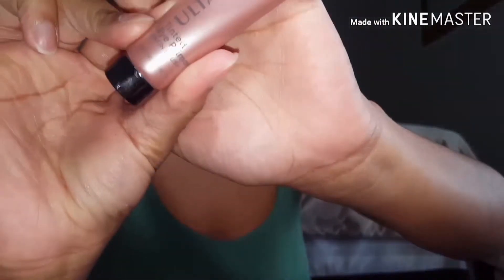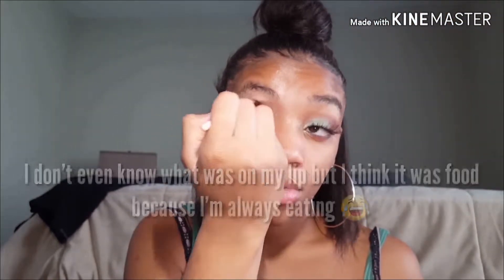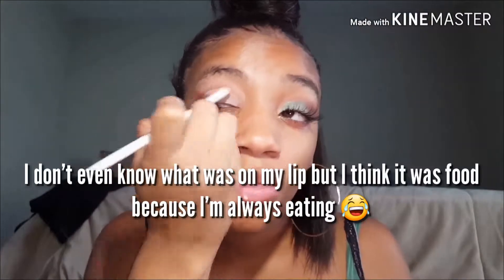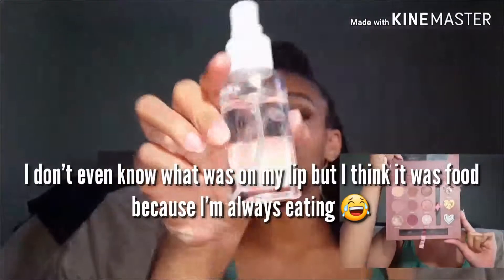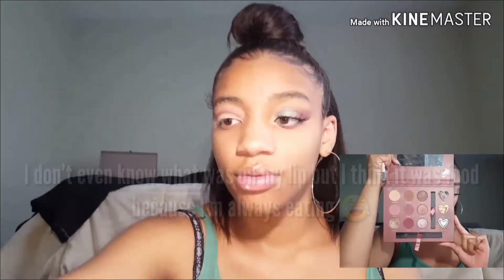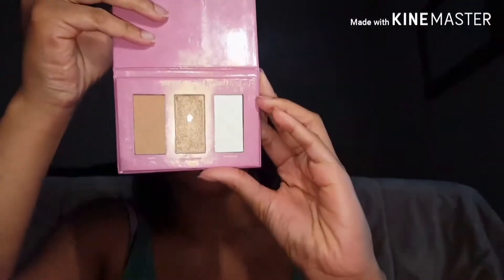I primed with the Ulta Beauty tinted eyeshadow primer. I'm going to take my water and spritz. You all know I always use this for Ulta Beauty.